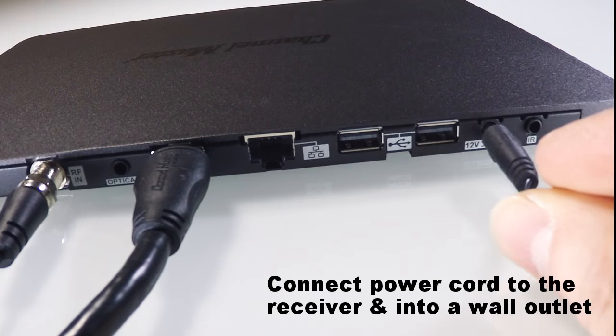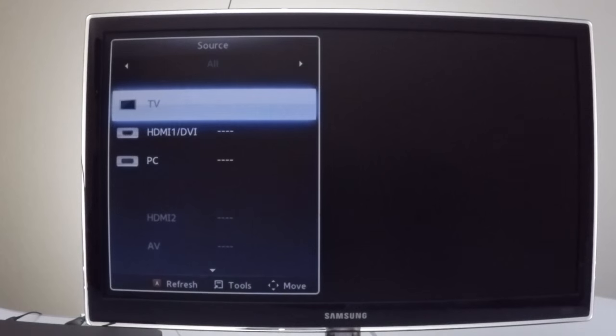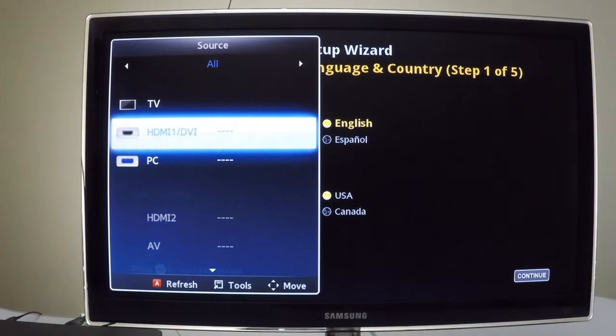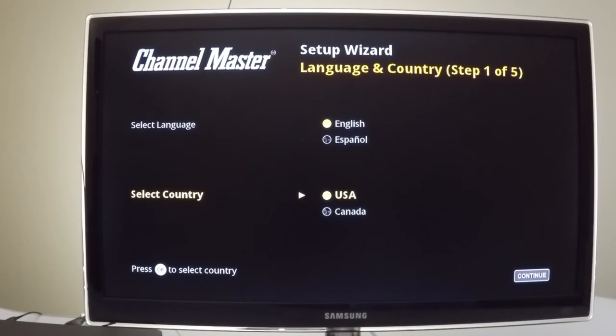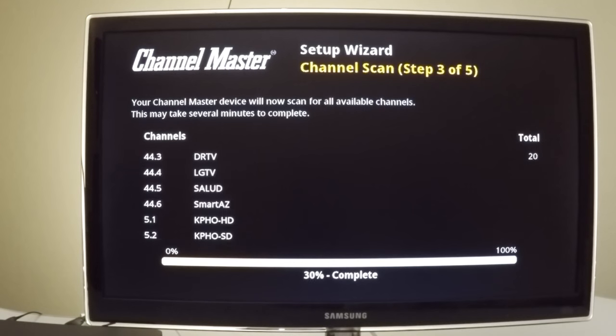Connect the power cord to the receiver and into a wall outlet. Next, turn on your TV and select the correct input. You can change the input by pressing either the Input or Source button on your TV remote. When you've selected the correct input, you should see the DVR Plus screen. Follow the on-screen setup wizard instructions using the OK and circular navigation buttons on the DVR Plus remote.